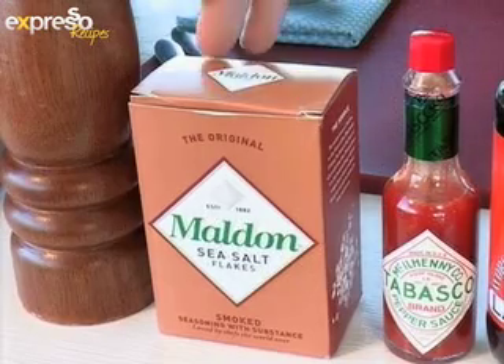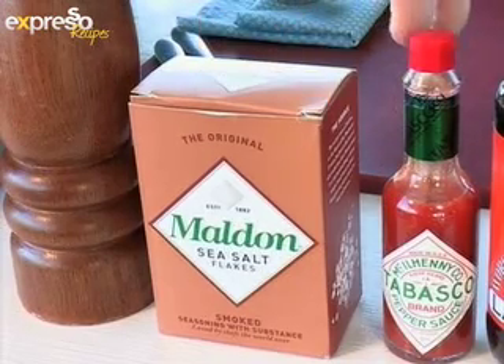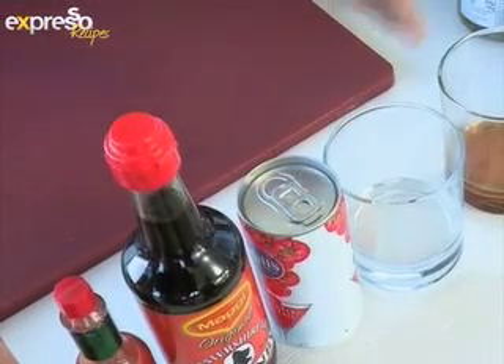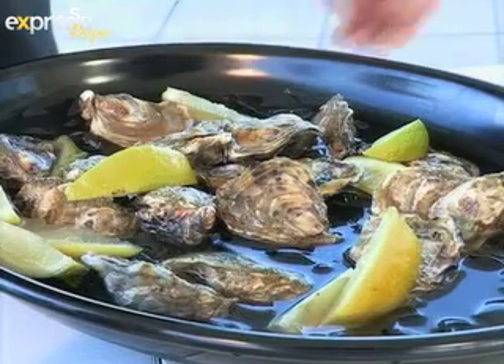For the tangy Bloody Mary Oysters, you will need smoked sea salt, Tabasco and Worcester sauce, tomato juice, vodka, a dash of sherry, coriander leaves, deep fried baby capers, and 12 oysters.